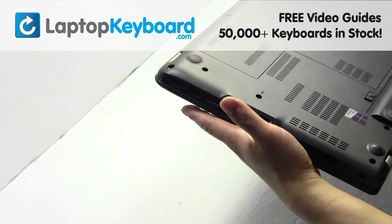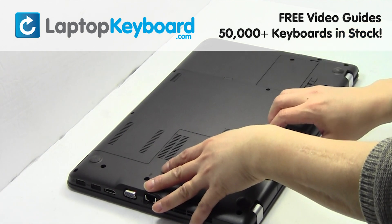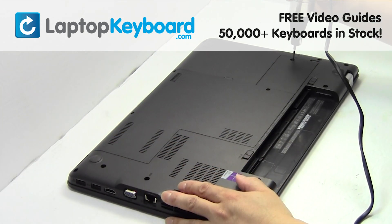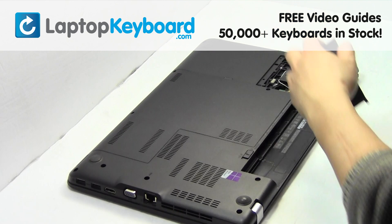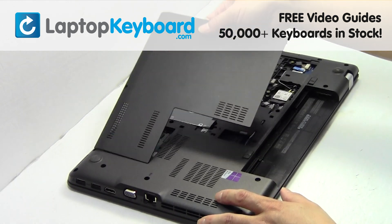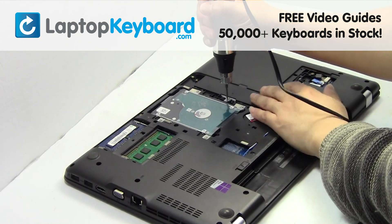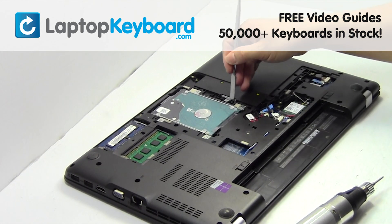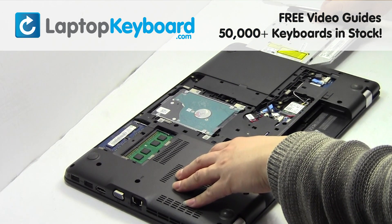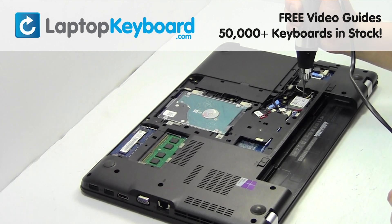Turn the laptop over. Remove the laptop battery. Remove the screws. Remove the cover. Remove the optical drive. Remove the screw.